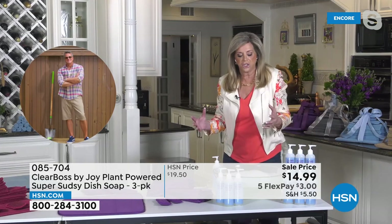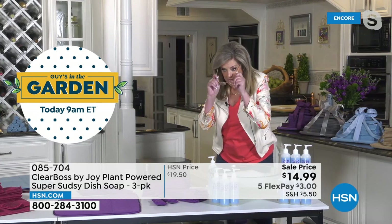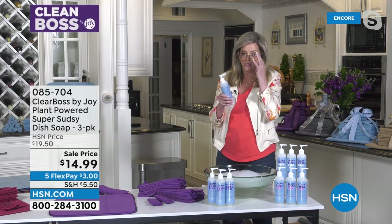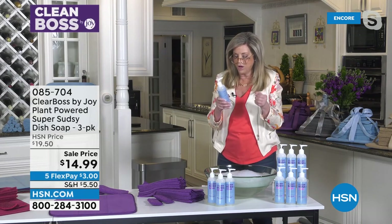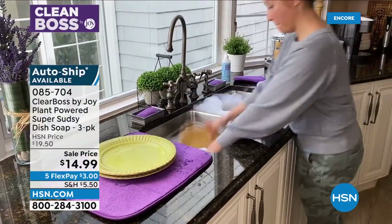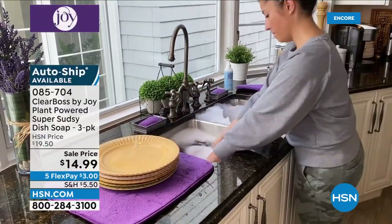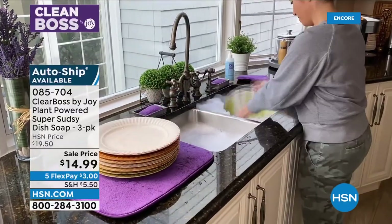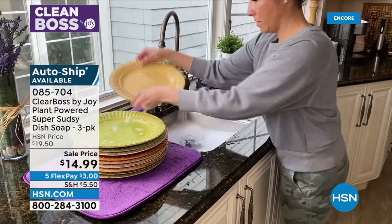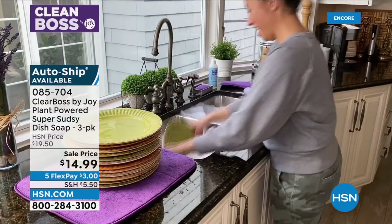I want to read what it says on this bottle. This dish soap: it's tough on grease, soft on your hands, infused with natural aloe vera extract and coconut oil, silky, sudsy, plant-powered, non-toxic, biodegradable formula. Reasons to love this: plant-based power, smells great, cuts grease and grime, super sudsy, soft on your hands, formulated for a deeper clean, not tested on animals. Made without: no parabens, no ammonia, no phosphates, no petroleum, no chlorine bleach, no dyes, no animal byproducts, no formaldehyde. Proudly made in the USA.